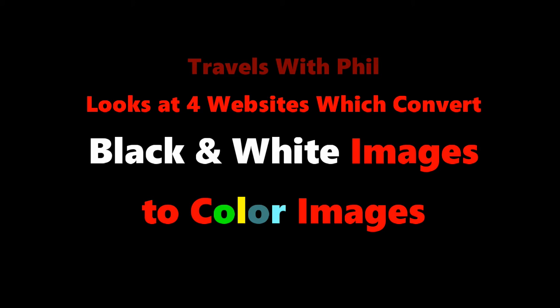Hi, this is Phil Constantine, and on Travels with Phil this episode, we are going to travel to some websites so we can look at how to take black and white images and, using these websites, they can colorize them for you. That's an interesting prospect. I don't shoot with black and white much anymore, but I have enjoyed doing some corrections on some photos. Here's a couple of examples.